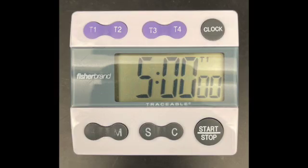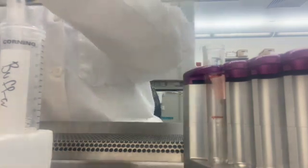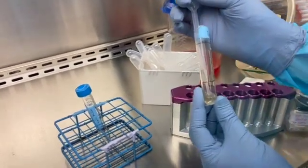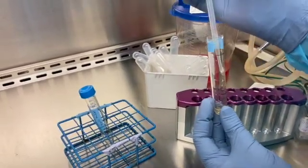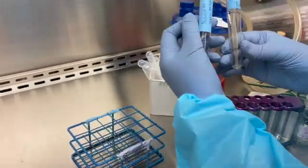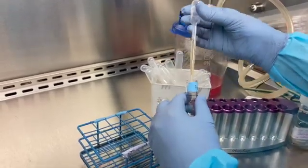Set your timer for your final 5-minute incubation. After 5 minutes, take off the supernatant going all the way to the bottom of the tube. Take the tube out of the magnet and add roughly 2 milliliters of buffer, rinsing the cells off the side of the tube. Transfer your sample from the 14 ml tube to a regular 15 ml tube with the patient label.